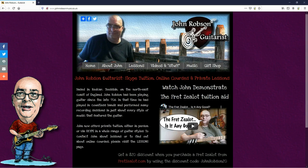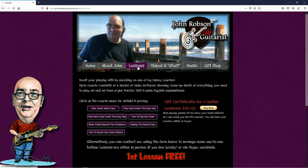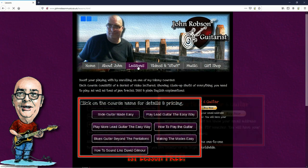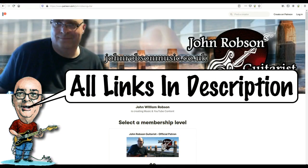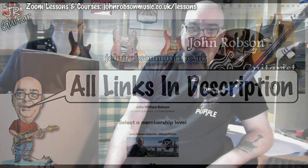This video is brought to you by John Robson Guitar Tuition. If you enjoy the content, please consider supporting the channel by enrolling on a course, purchasing some guitar lessons, a t-shirt, or you can join my Patreon. Hello chaps, welcome once again to John Robson Guitar Tuition. As always, I do hope you're well. Cue the unboxing music.